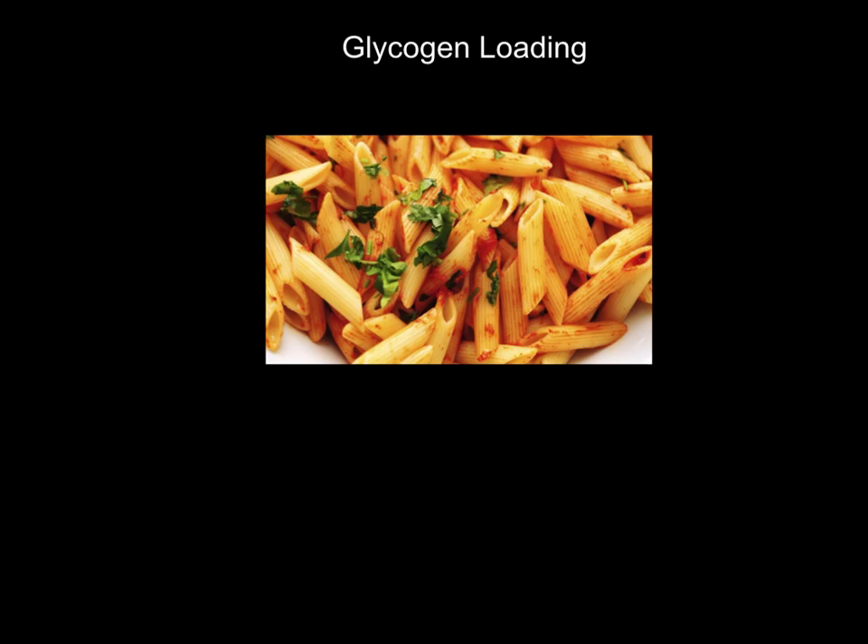Hi folks, welcome to this video on glycogen loading, also known as carbo loading, but its more technical term is glycogen loading. So, what are the key things that we need to know about this?